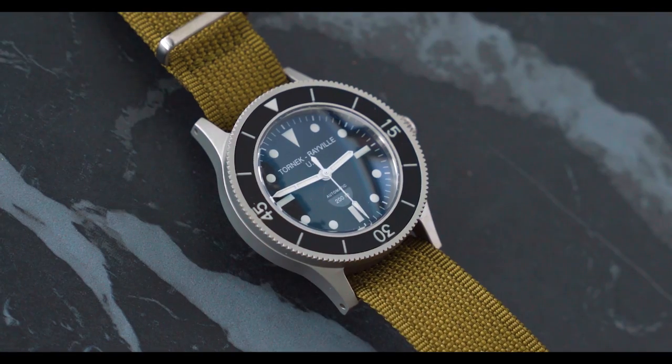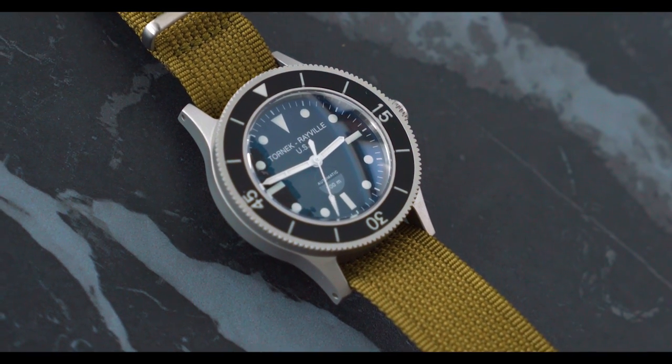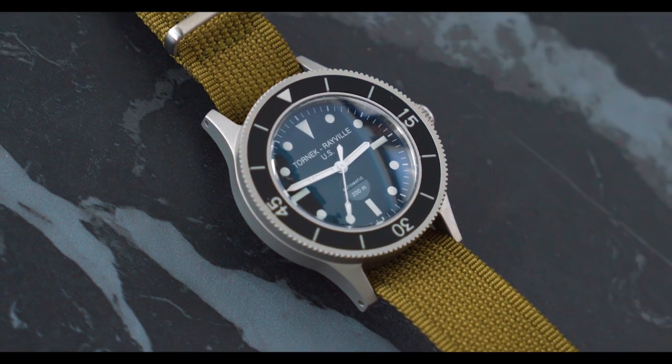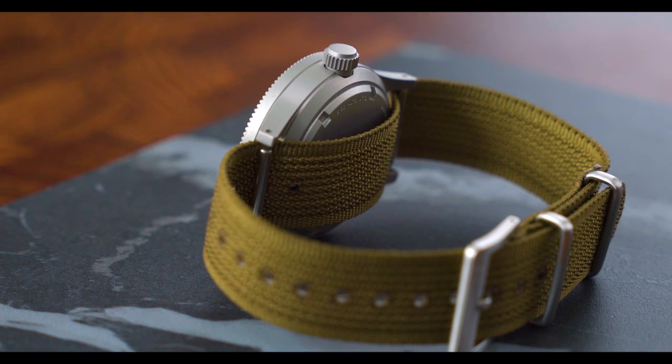I was so excited when I got the watch that I immediately opened it. The enthusiast community that has gotten these watches has been really impressed with the construction and overall design. So before we get into the details, let's do a little bit of an unboxing.